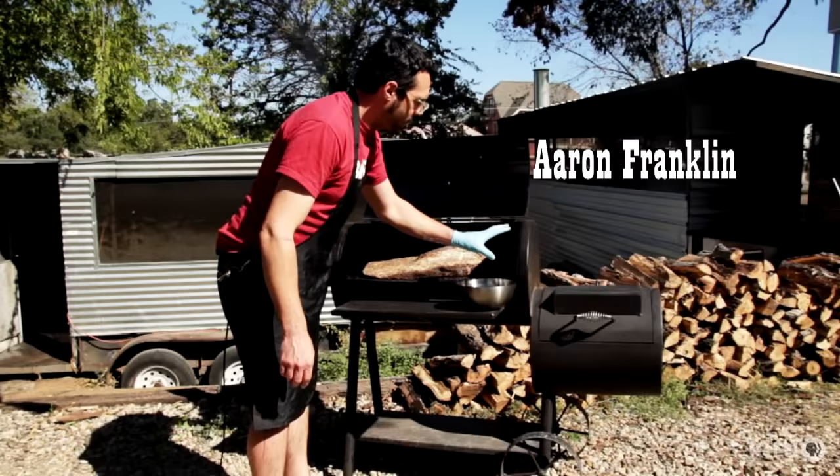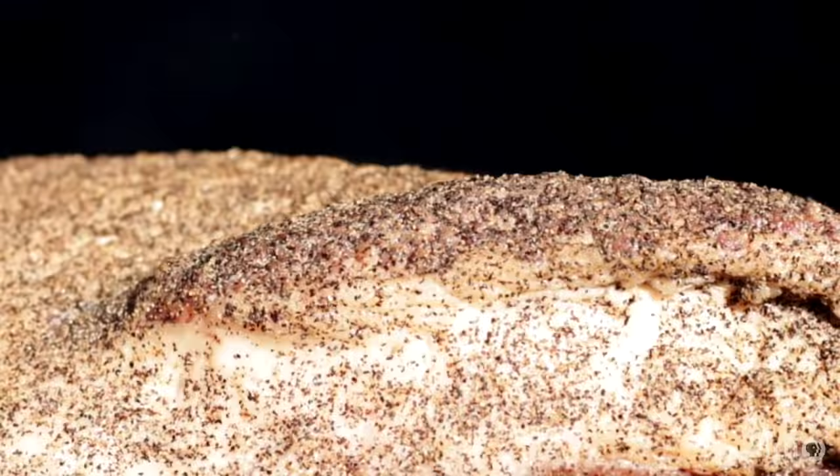So I'm putting the brisket on right now. We've got a firebox on this side, cook chamber, smokestack. This is a really tiny smoker, so the way I'm putting this one on is I got the fat on the top side.